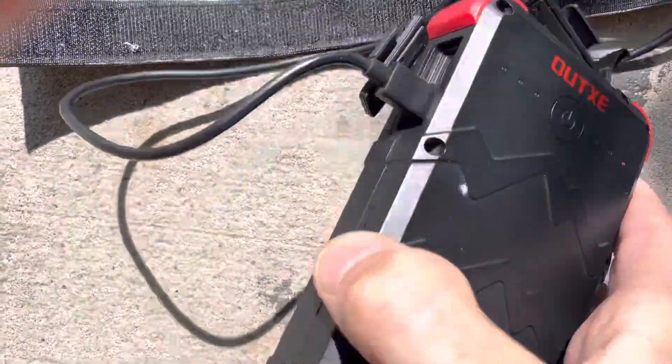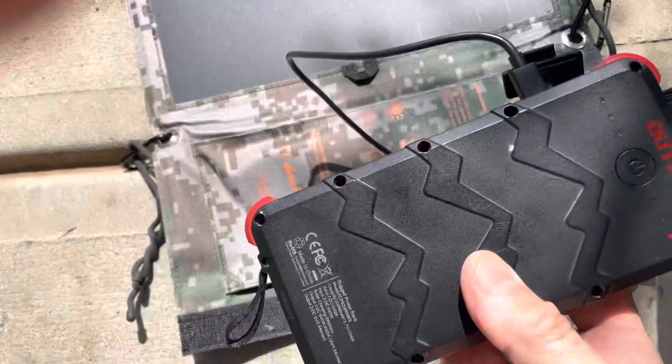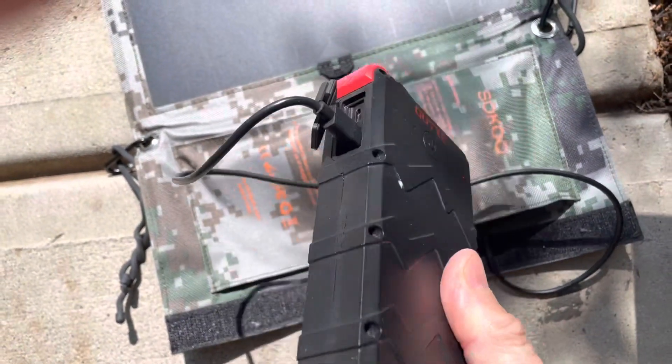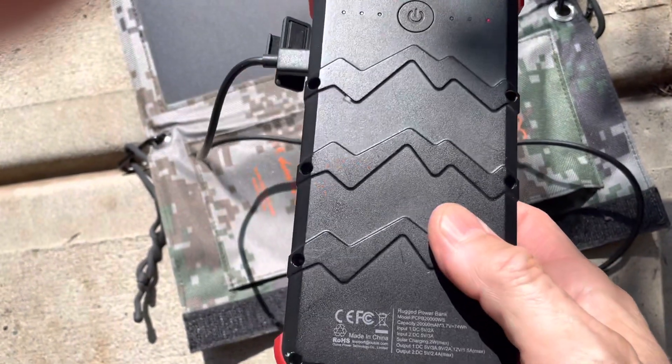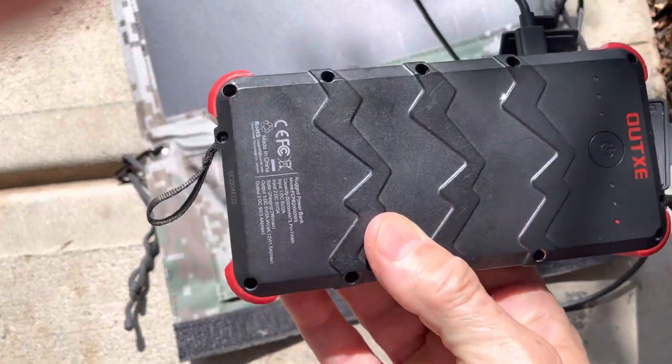I have the battery out of the direct sunlight — I just tuck it in the pouch here to keep it away from direct sunlight, while the panels are laying on the sidewalk in direct sun. That's one way you can charge a battery backup like this and then use it to recharge your cell phone or other small devices.